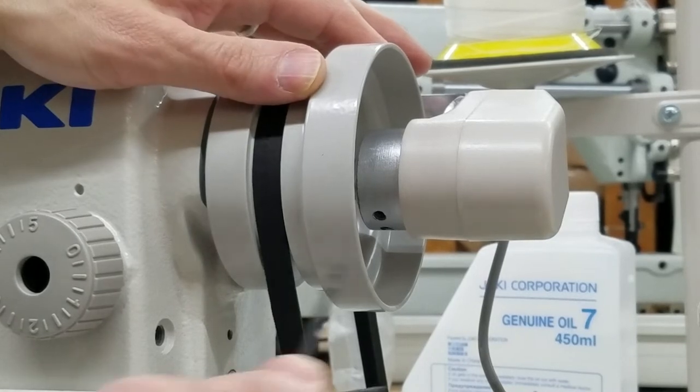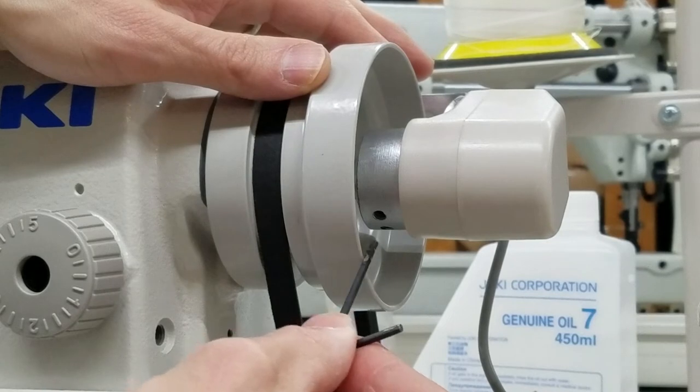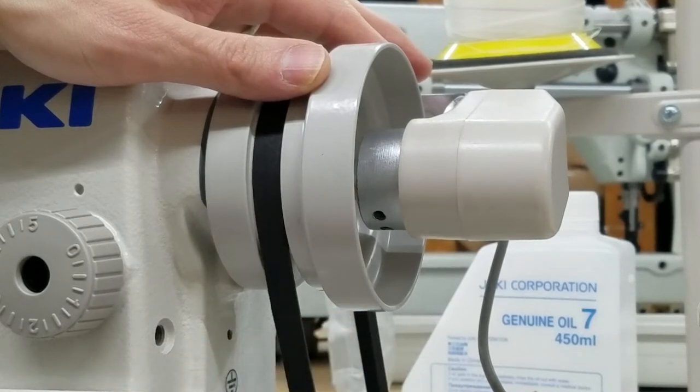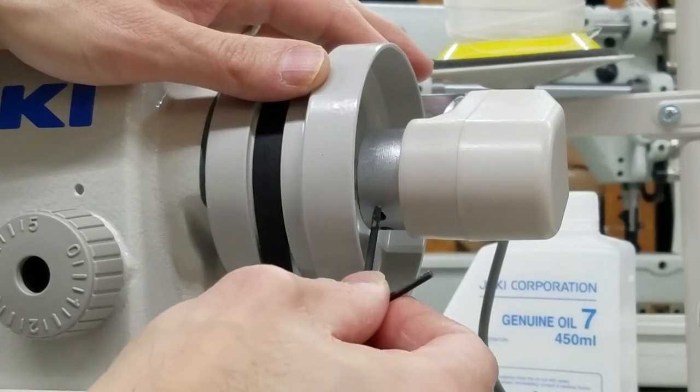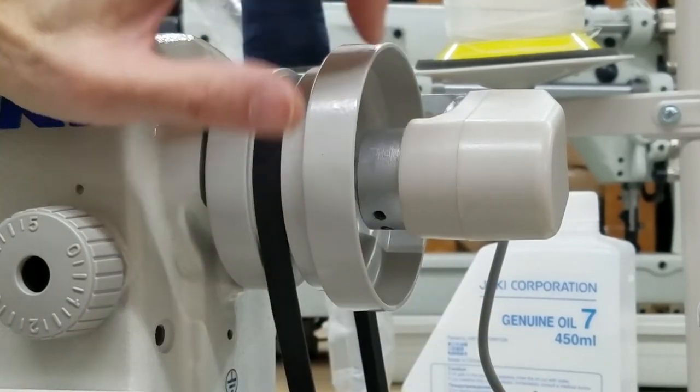What I want to do now is loosen this and then put the machine in the position itself with this hand wheel. I'm going to turn the hand wheel until I get needle up and take-up lever in the up position, and then I'll tighten this screw again. I want to keep this in the same position while turning the wheel.